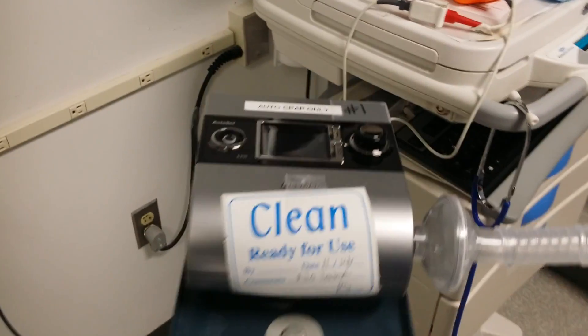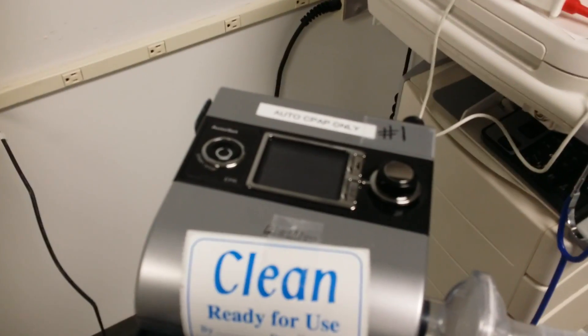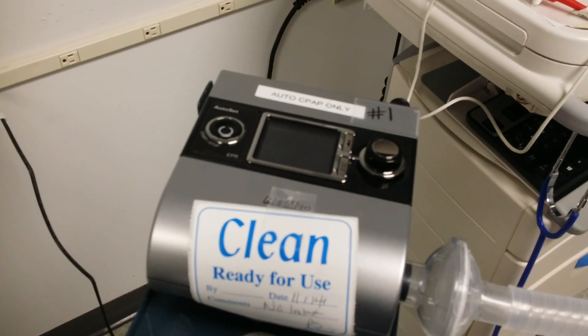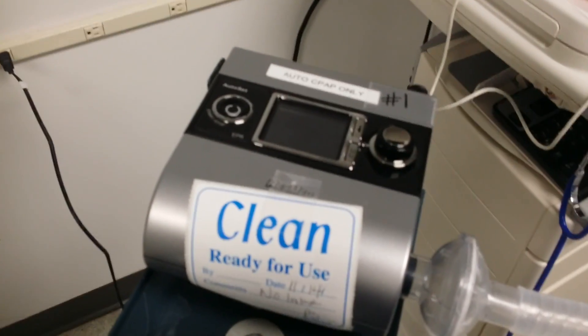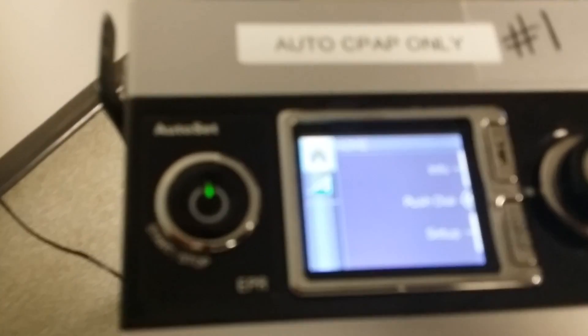This is going to be a tutorial on the setup for the ResMed S9 AutoSet, an auto CPAP machine from ResMed. This video is a tutorial for the clinician setup. Make sure you have it plugged in and you have power. When you have power, look at the LCD screen and make sure this is what you would see.